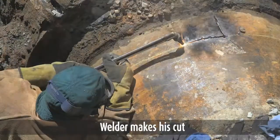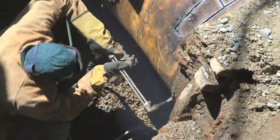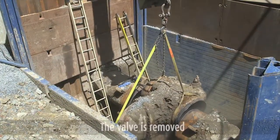The welder makes his cut. The valve is removed.